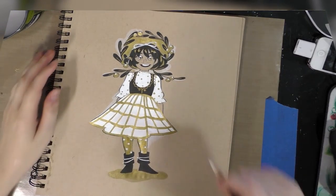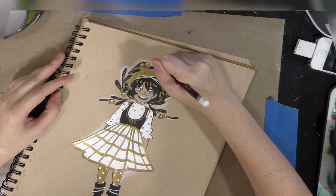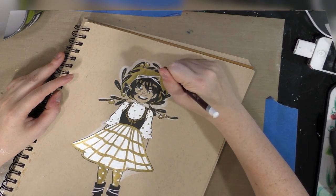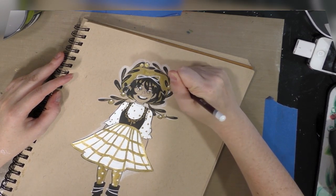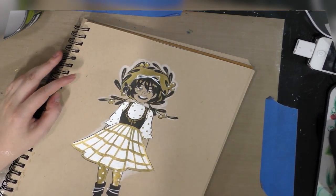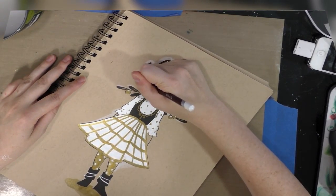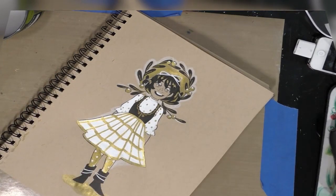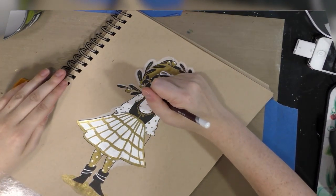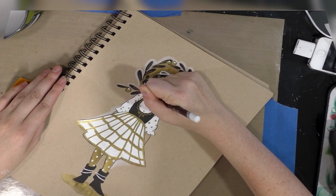Alright guys, while I was watching the gold shadow dry I decided I'm going to go ahead and use a white colored pencil to add a bit of a white halo all the way around instead of just selectively. I also decided I'm going to do a mask using some tracing paper and we're going to do a splatter technique — you guys have seen me use splatter techniques in the past. A good way to do an easy splatter technique is using a synthetic watercolor brush. I'm going to finish the halo first and then we're going to go ahead and do the splatter technique.